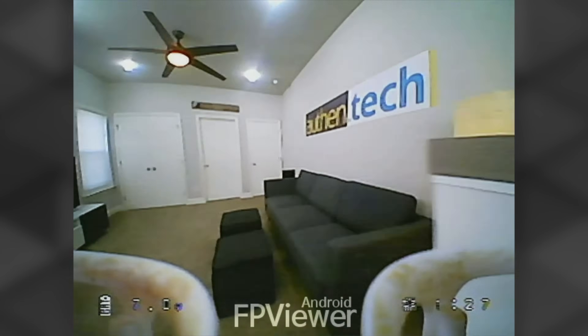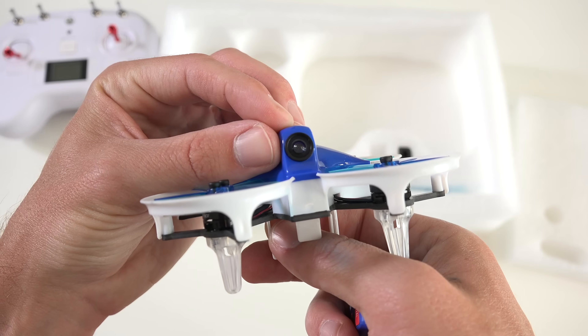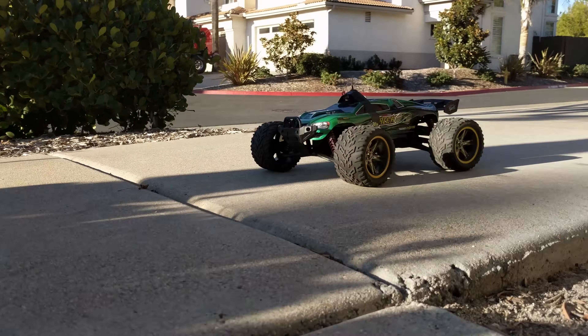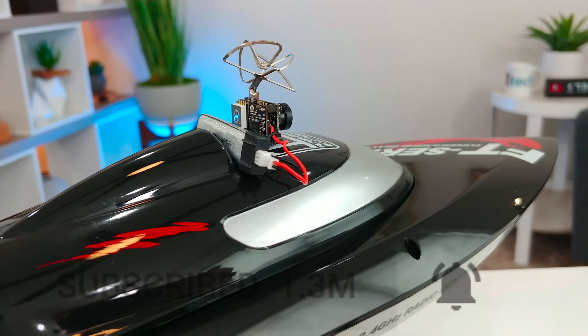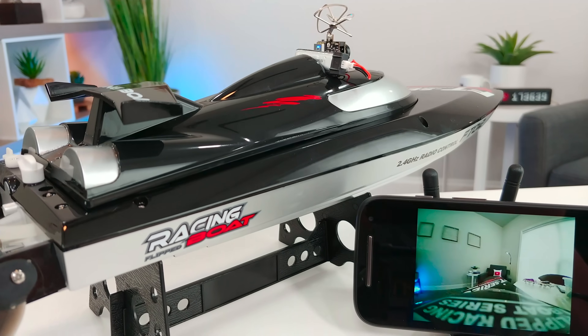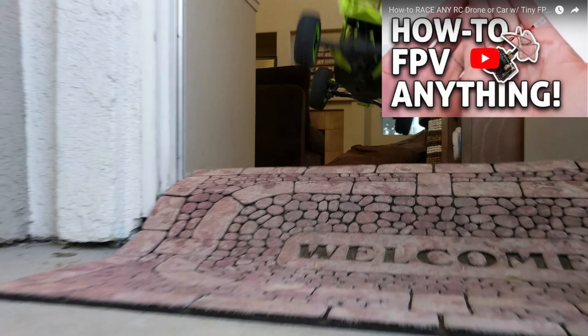Now first up, FPV — first person view — is basically a video camera mounted to your drone or RC plane, car, maybe even a boat, wherever. This broadcasts a live video feed to the pilot. I made a great video in the past on how to FPV anything, check it out after this one.